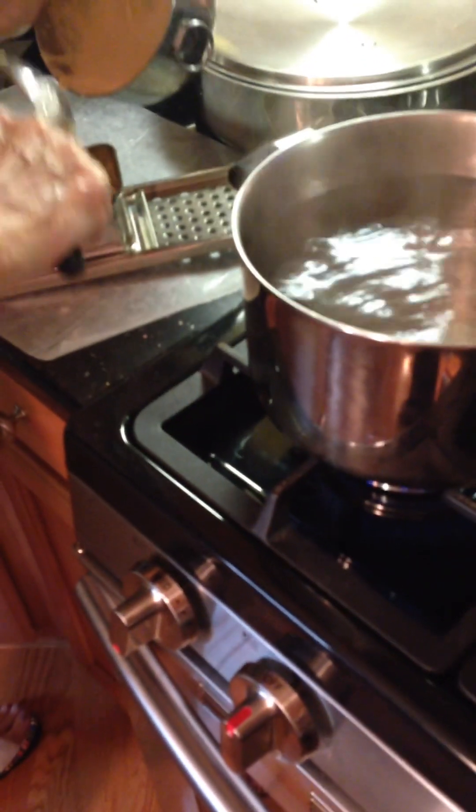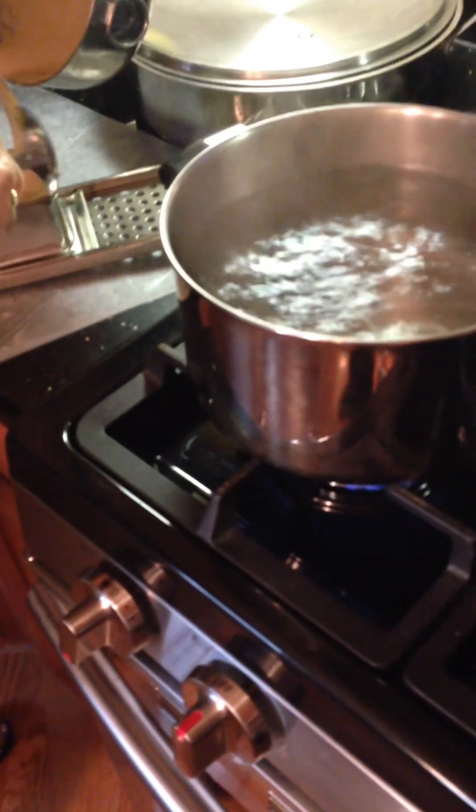Can you do one of those trays that you can put — you slide it in — can you do one of those, just bigger?